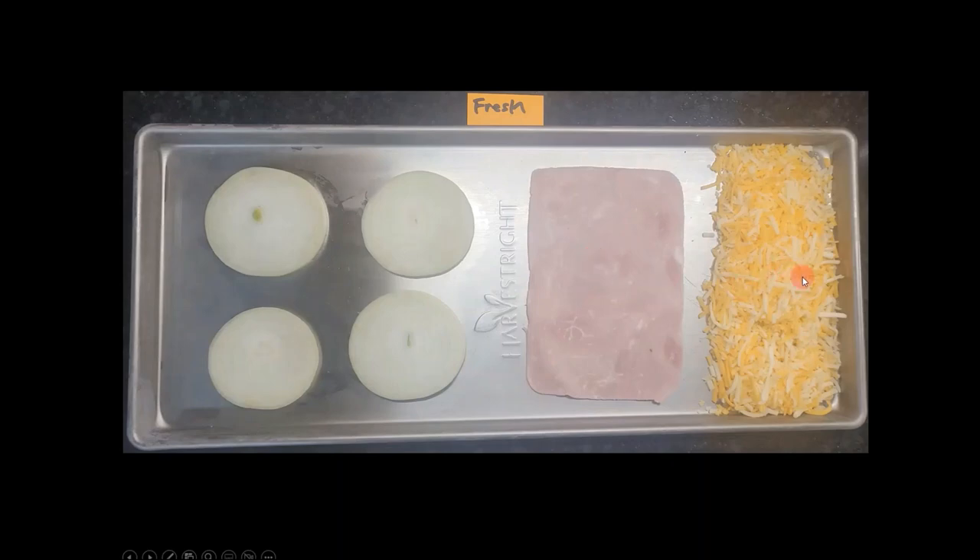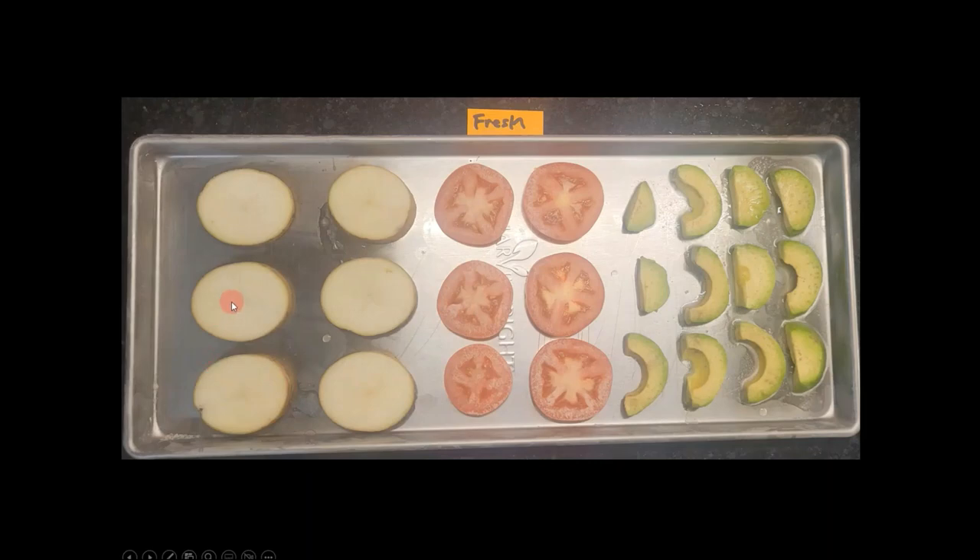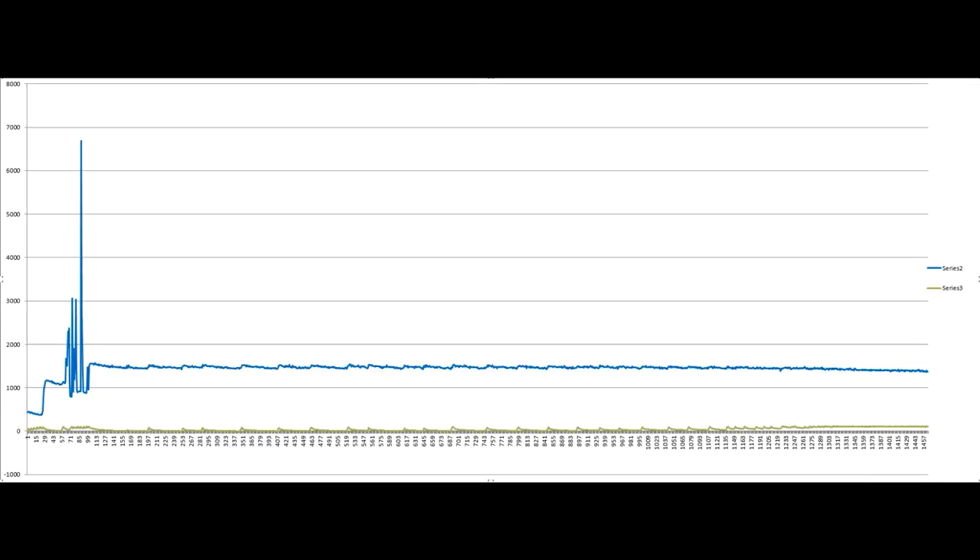I also had onions, a slice of ham, shredded cheddar cheese, potatoes, tomatoes, and avocados. In my previous experiments, the avocados came out looking like human ears. I'm hoping that slowing down the rate of sublimation and lowering the temperatures will make this batch run a lot better.